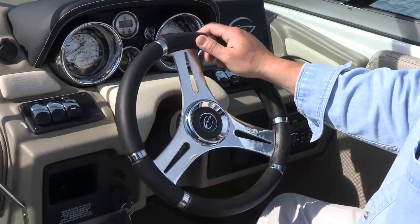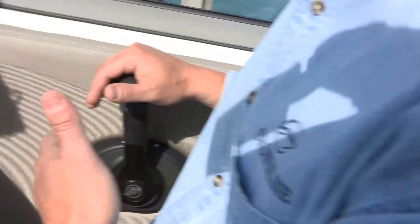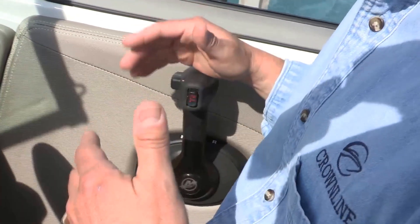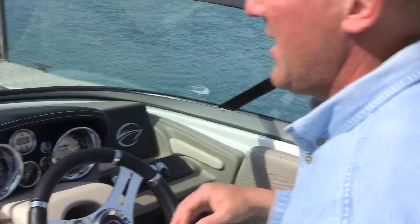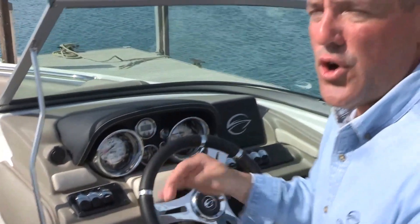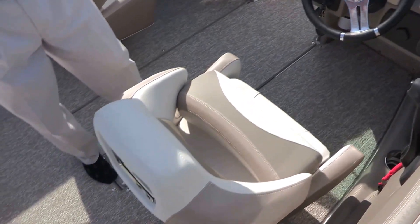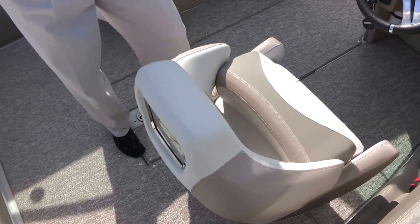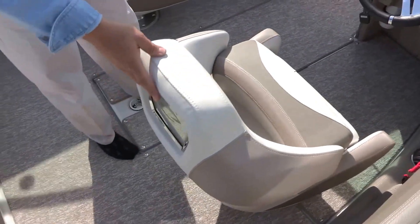Crownline also uses premium throttle and shift cables standard on all its boats — guaranteed not to bind or kink, so you always have smooth shifting action in both forward and reverse. These extra items do cost money, but Crownline believes in not cutting any corners and providing superior value to the marketplace. This boat also comes standard with suspension seat bases — shock-absorbing seat bases with flip-up bolsters at both the driver and passenger helm, with stainless steel accent and logos.